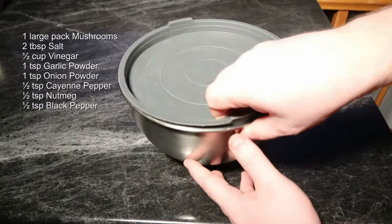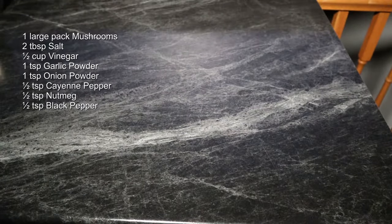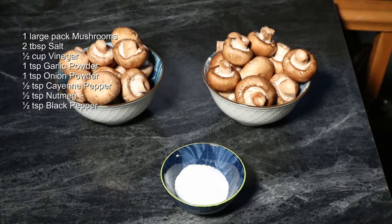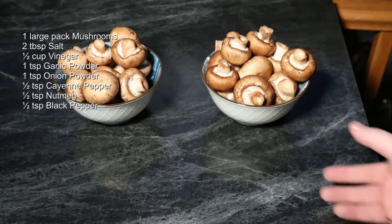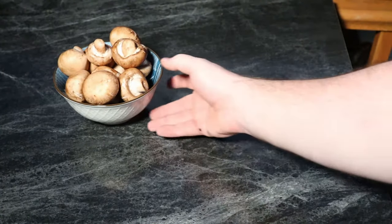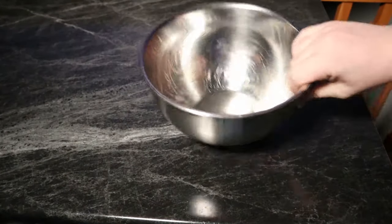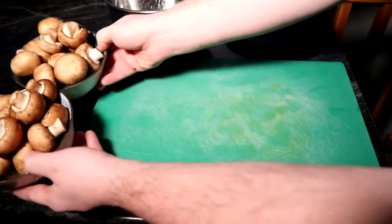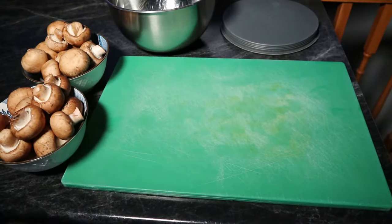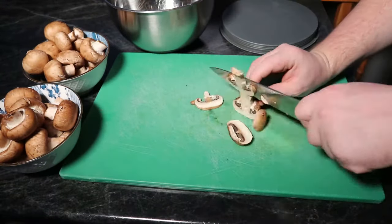And of course we need our mushrooms. These have already been prepared and I'll show you the process. I have a couple tablespoons of salt and a rather large package of mushrooms — it was like 780 grams, so more than a pound but not quite two. We're going to slice up our mushrooms into nice small pieces and add our salt to them and mix them around.